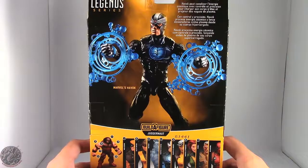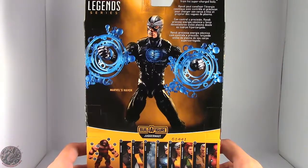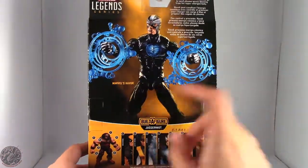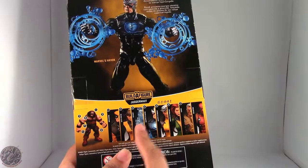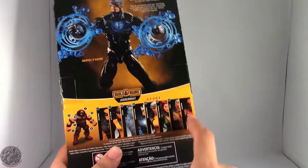On the back it says: with control and precision, Havoc possesses cosmic energy to send plasma waves blasting from his supercharged body. Other figures in this line include Wolverine, Kitty Pryde, Iceman, Havoc, Rogue, Phoenix, Cable, and Deadpool.